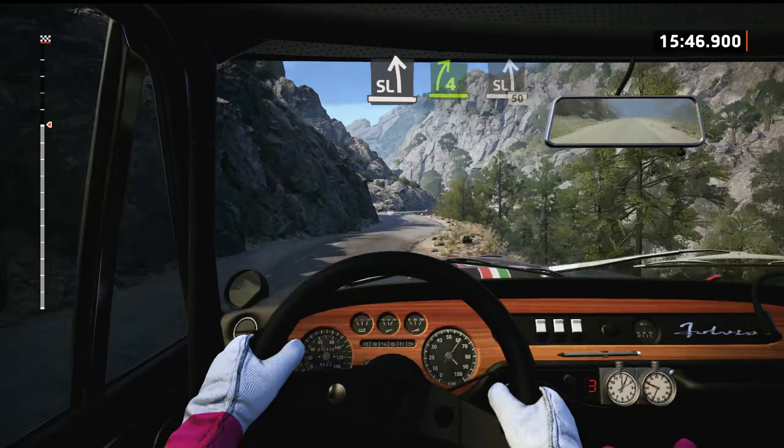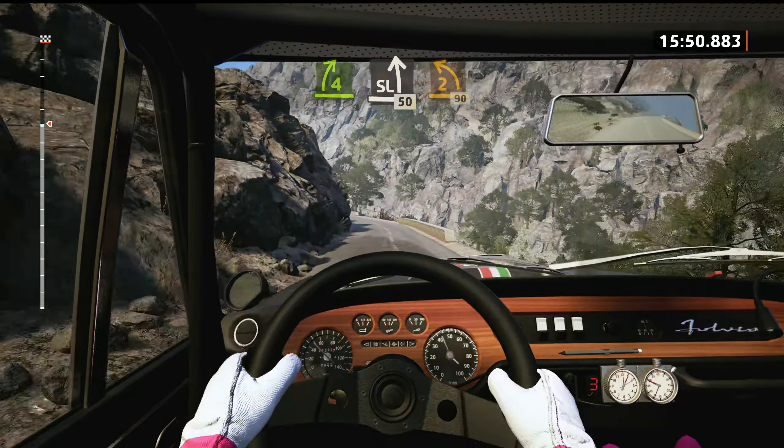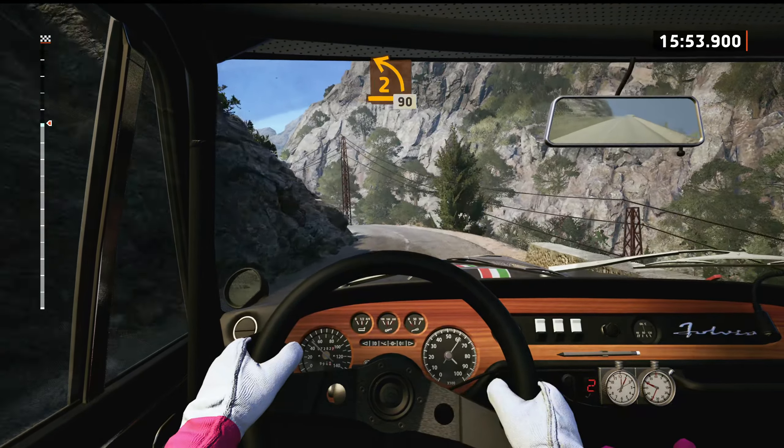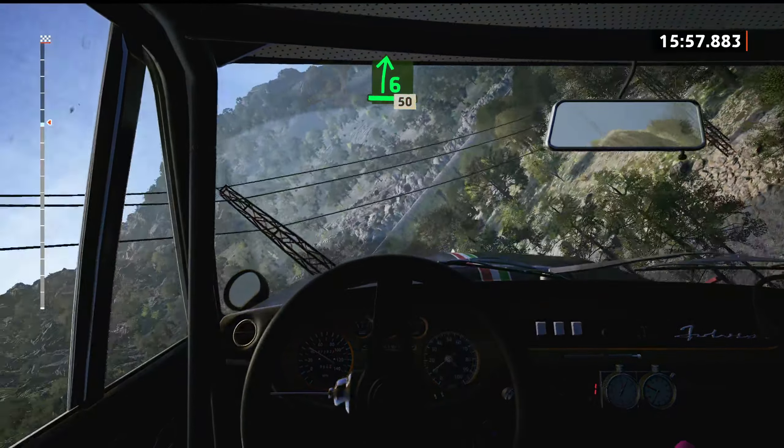It's a slight left, brake, 50. Late, 2 left, half long, 90. 60, 6 right, very long, tightens. 50.